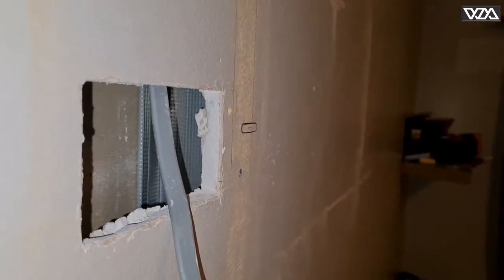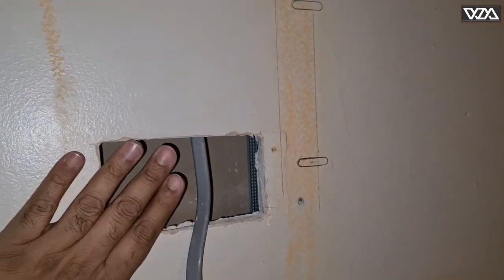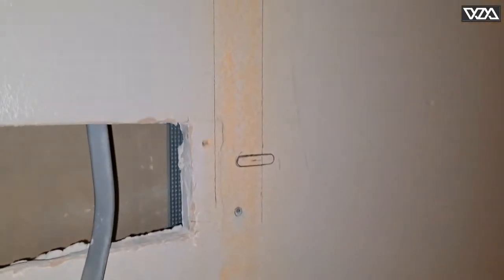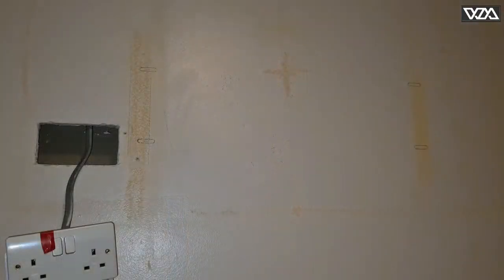Here you can see one metal stud installed behind the wall. I was installing a socket here for the TV so I could see the stud from here, which can give you an idea as well. The stud is right behind this.